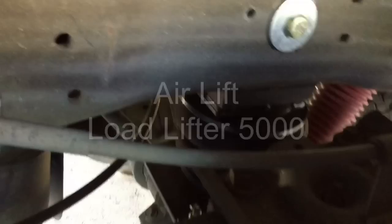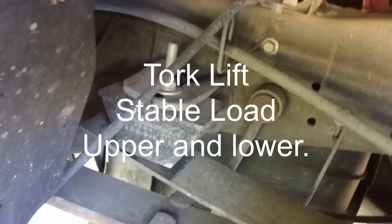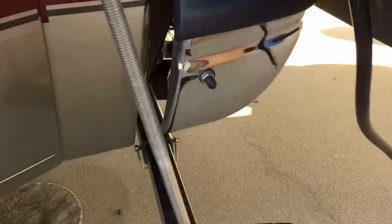I almost forgot the Air Lift airbag system — the Air Lift Load Lifter 5000. Before that I had the Torque Lift spring helpers to help balance the load, but the airbags are really great. I put the nozzles separately on each side of the bumper so I can adjust each side independently. I really like that mod as well.